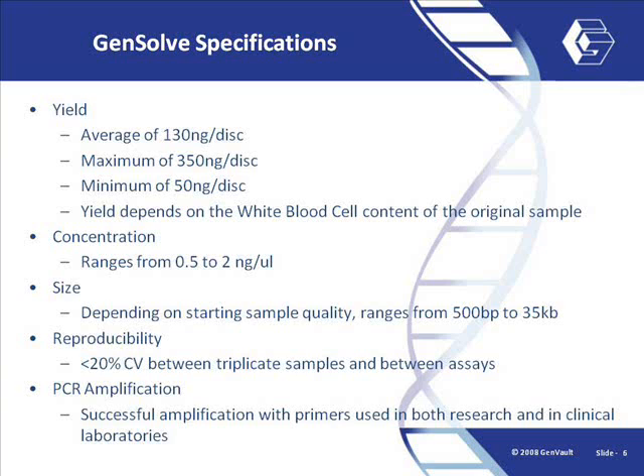GenVault has two types of GenSolve DNA recovery kits. One is for unpurified bio-samples such as whole blood, buffy coats, or buccal samples, etc. The other GenSolve kit is for purified DNA and plasmids, and is used for bacterial stocks as well.